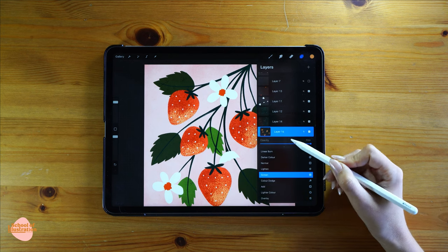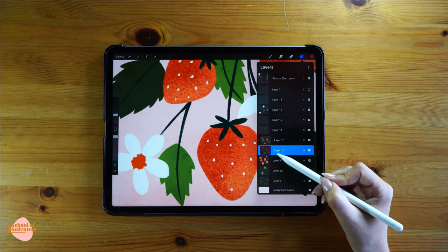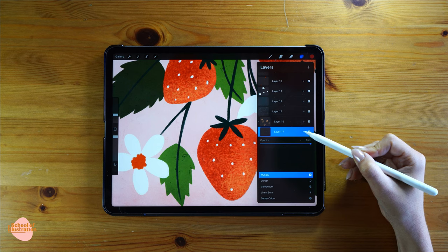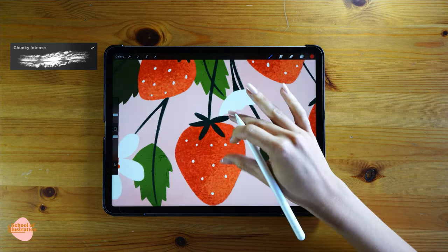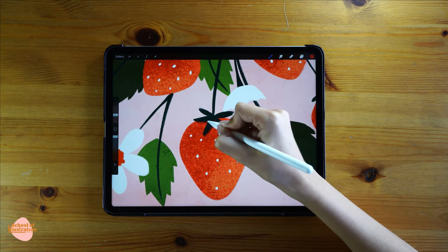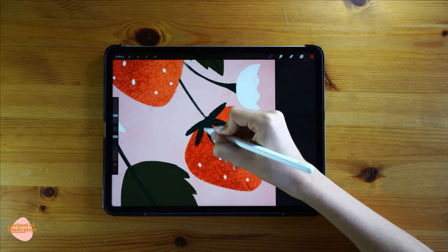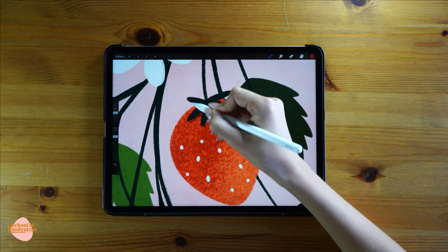Change the layer blending mode to Screen. I'm gonna create a layer in between the light and the shadows as another shadow layer — change the blending mode to Multiply and use the Chunky Intense brush. The shadows I'm adding now are the ones created by the leaves overlapping the strawberry and by the seeds. I'm always adding a very subtle tiny line on the right-bottom of each element. You don't have to press very hard — it's just a very light touch.